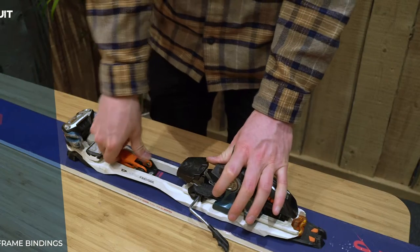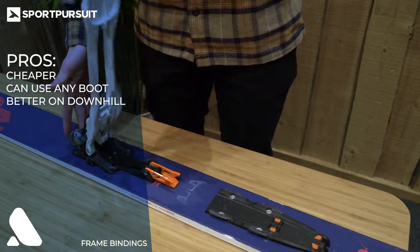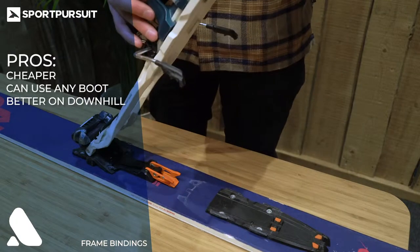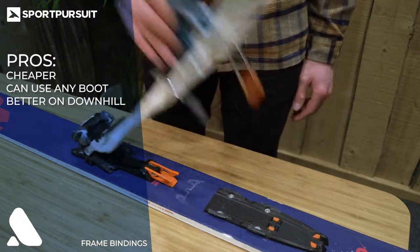Here Matt is showing you frame bindings. They look fairly similar to your regular ski bindings and they do have some pros over the alternative. They cost less and you can use your regular ski boots with them, and they are arguably better on the downhill as well.